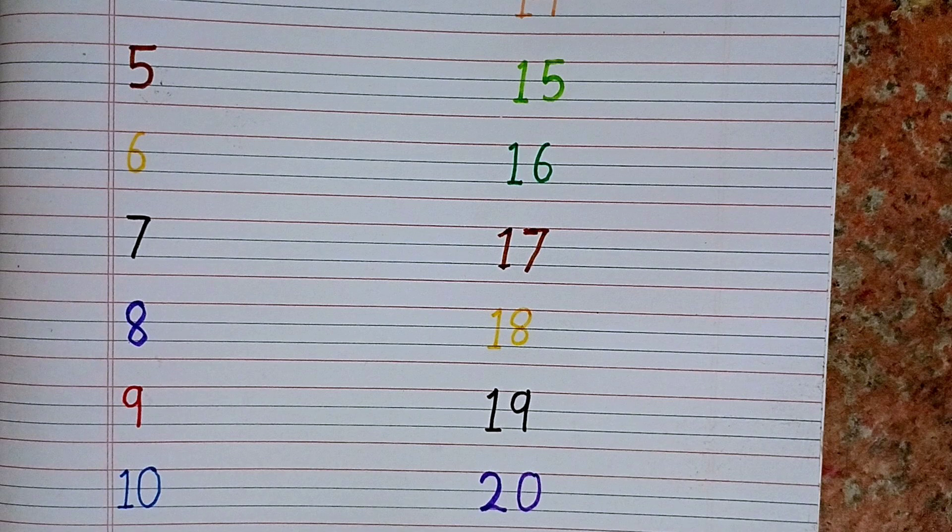Please try to count yourself and write these numbers in your notebook and practice it yourself. Hope you like the video! If you like the video, please subscribe to this channel. Thank you!